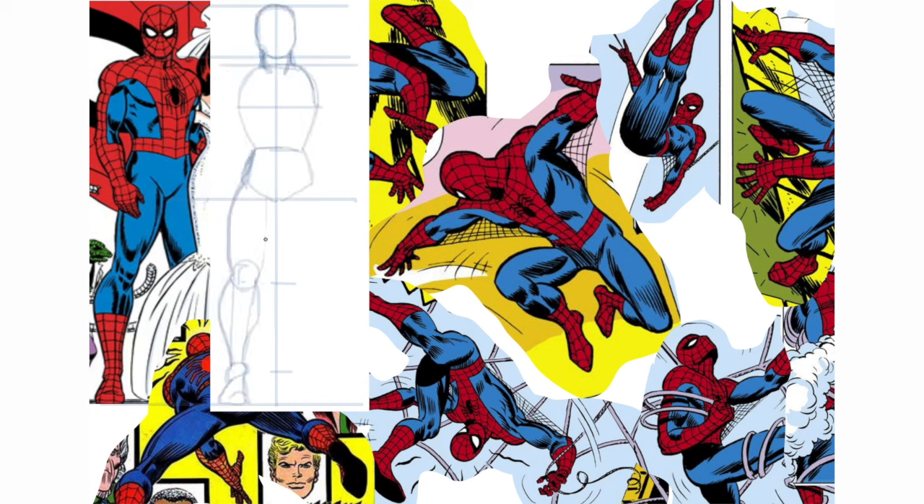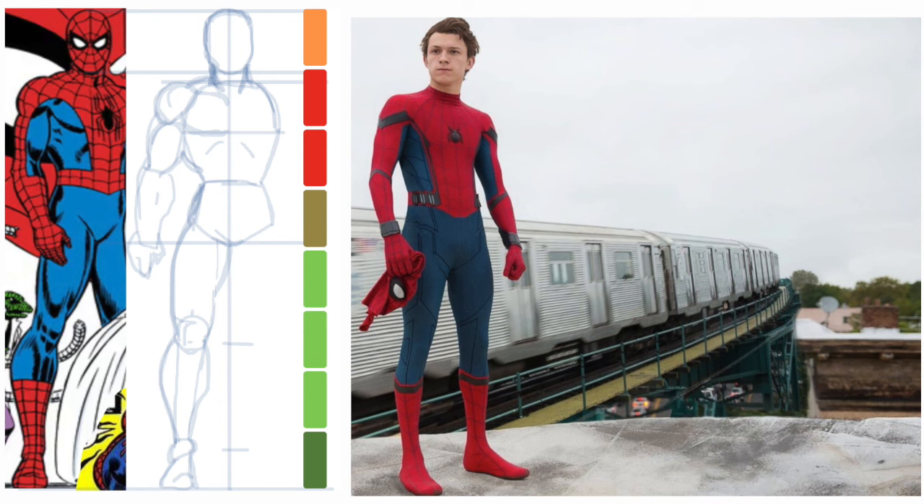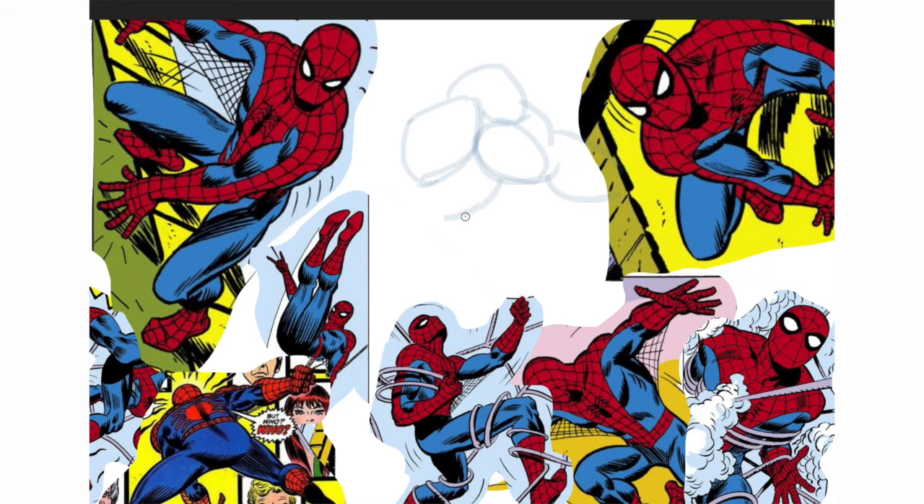The head is one-eighth of the body. Crotch in the middle, and a pelvis about the size of the head. Pretty realistic, just that the legs are maybe a little longer. Part of what makes Romita so good is his masterful shading.